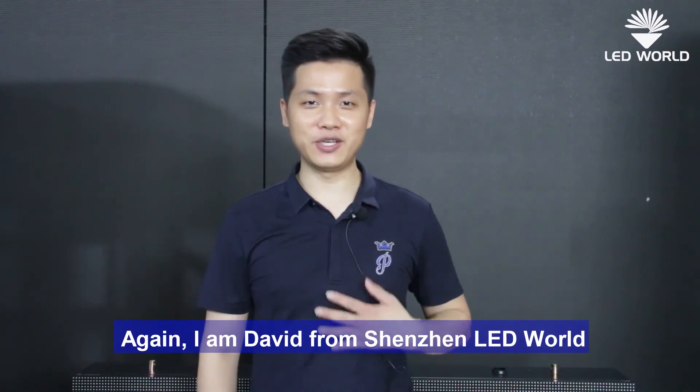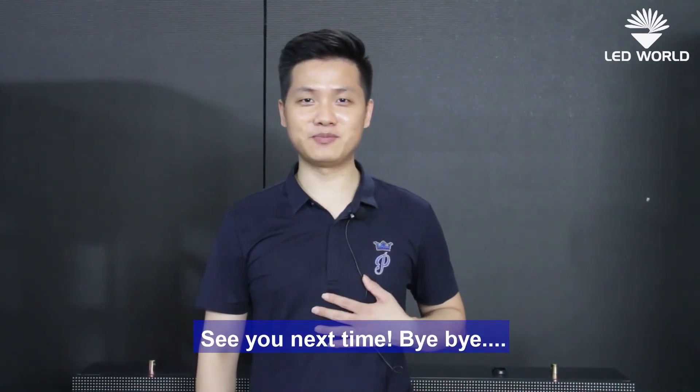Again, I'm Davy from Shenzhen Leadworld. See you next time. Bye-bye.